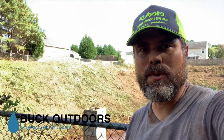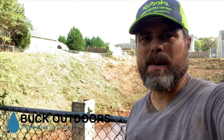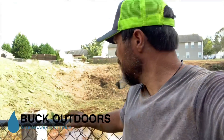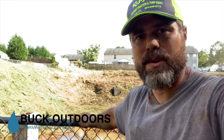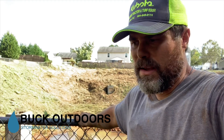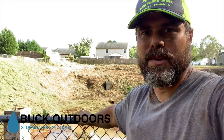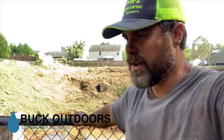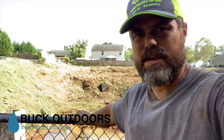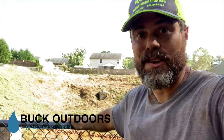Brenda, thank you to you and your neighbors for allowing us to serve you folks here by cleaning out your detention pond. We certainly don't take work for granted and really appreciate the opportunity to serve you folks here. I hope to be able to prove ourselves as a trusted and reliable resource for you in the future as well. If there's ever anything that comes up or any questions that you have, please don't hesitate to reach out as we continue in our relationship. Thank you.